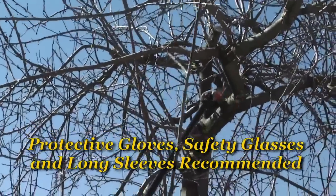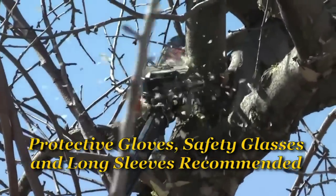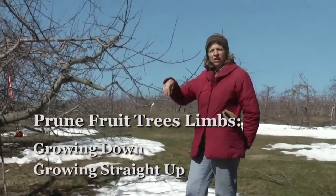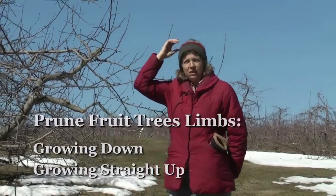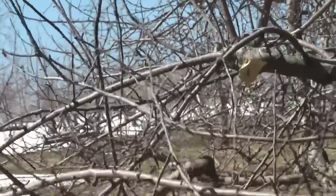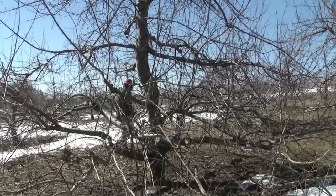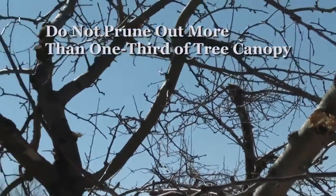The tree is pruned back at the top to a certain height, usually based on how tall your ladder is or how high you're willing to reach into the tree. The limbs have been pruned so that things growing downward have been pruned off, and shoots growing straight up are no longer in this tree. This vertical or downward growing orientation cuts out a lot of sunlight, and these types of branches don't produce the best fruit. You don't want to prune out any more than one-third of the total tree canopy.